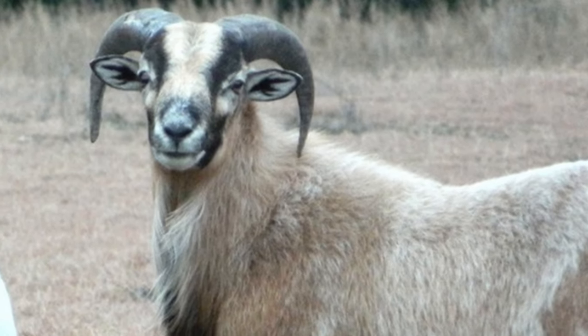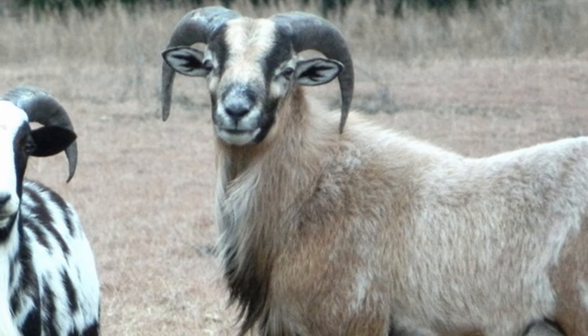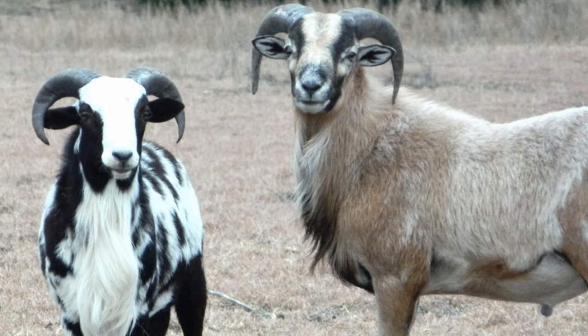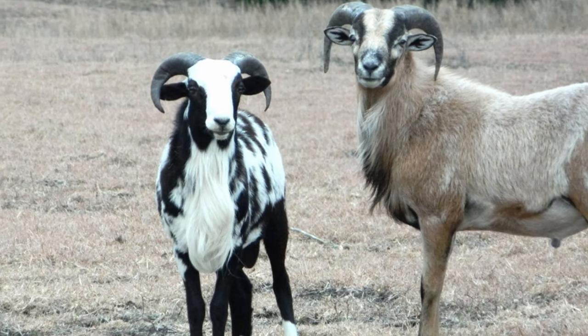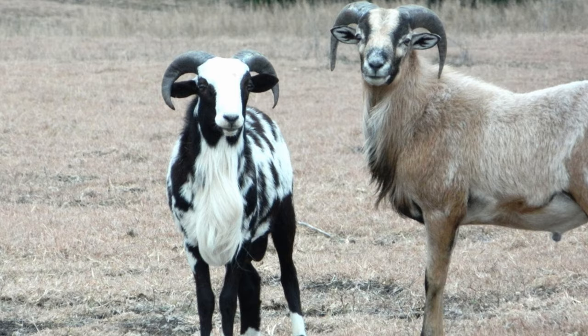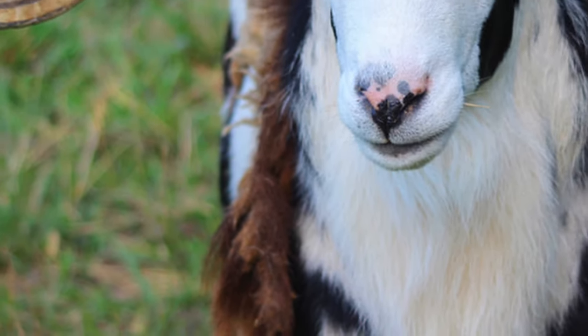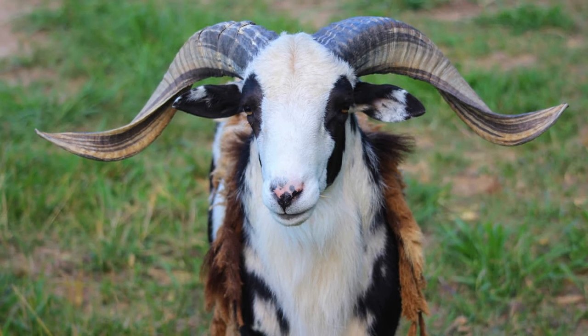Painted Deserts vary in size based on their genetic makeup, which is dependent upon which breeds were used in their development. There is no defined standard at this time. They are considered a hair sheep, although they are actually a double-coated breed that sheds its wool in the spring.